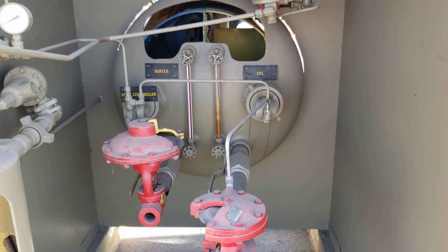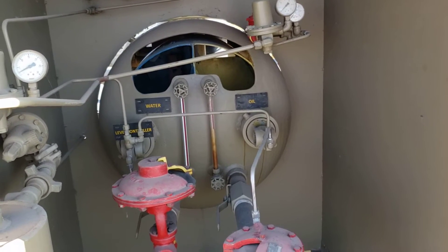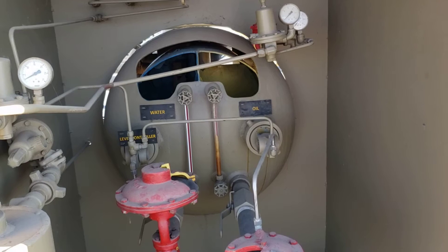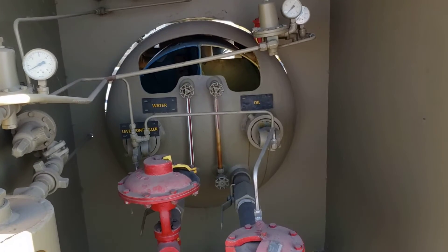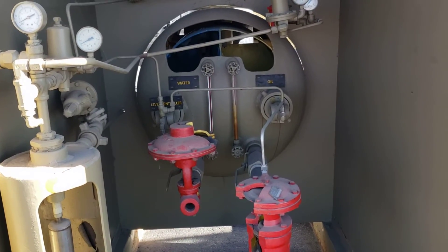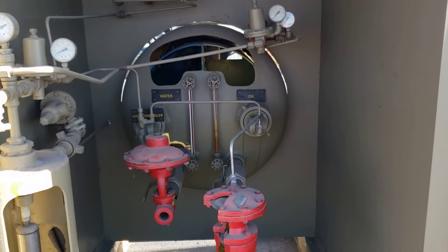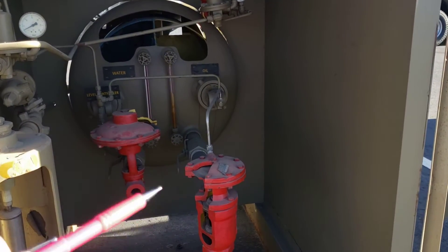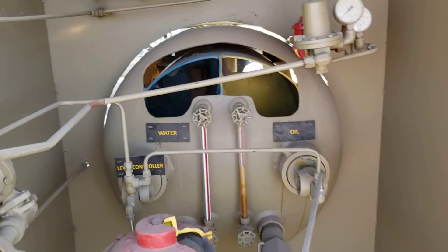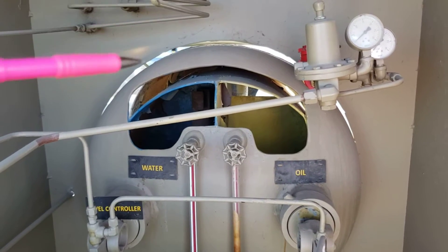Earlier we had a discussion about horizontal and vertical separators. I mentioned I knew where one was that was sectioned so you could see the internals and how it operates. As promised, I've made it back here to show you this three-phase horizontal separator that is sectioned out. The dump valves, the Kim Ray valves, are sectioned as is the volume pot, but that's not really why we're here — we're here to look at the horizontal separator itself.